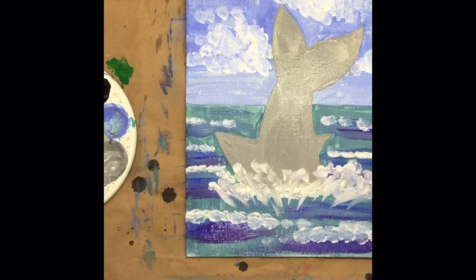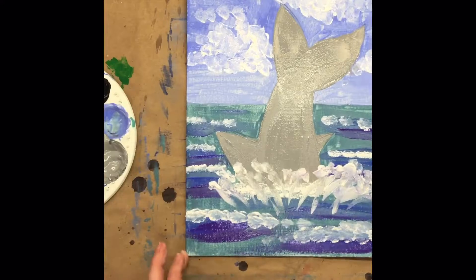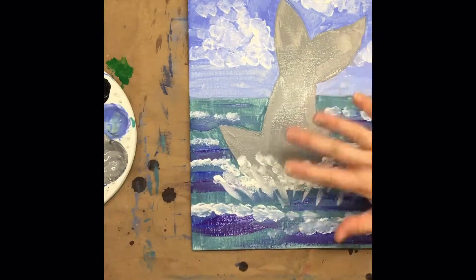All right, good job everybody. Thanks for painting with me today. I'll see you next time for a new painting. Bye-bye!